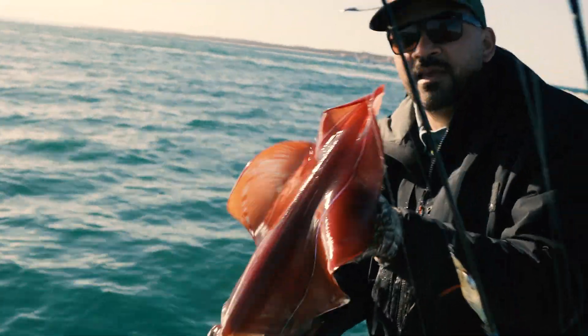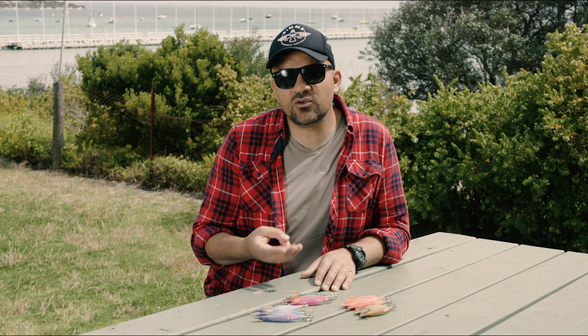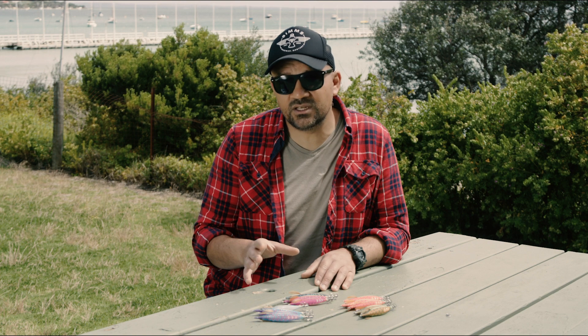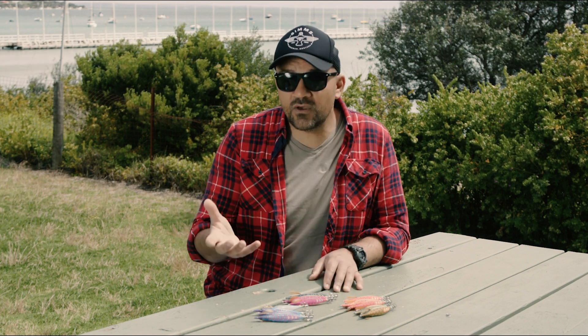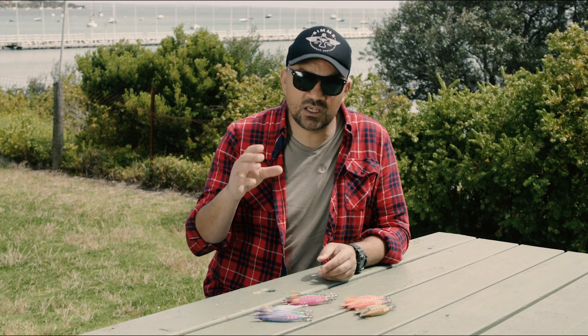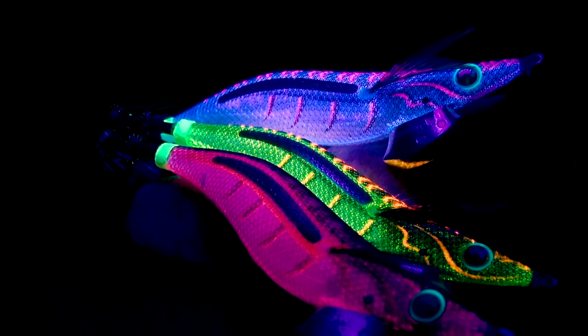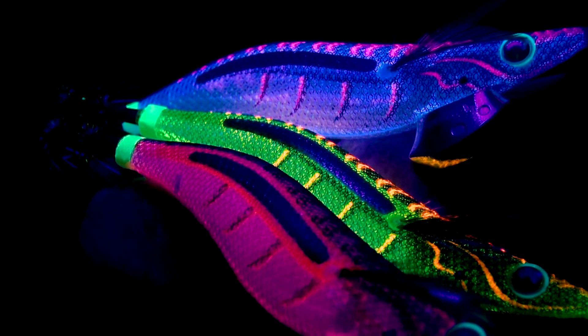What's really cool about these jigs and the main feature of them is the underbody. You've got three UV colors. Traditionally with Yamashita jigs and most jigs, UV blue is really common and popular. But what Yamashita's come out with now with these Neon Bright is UV green and UV red — and that is the plastic underbody of the jig before the cloth goes on.